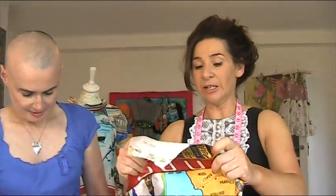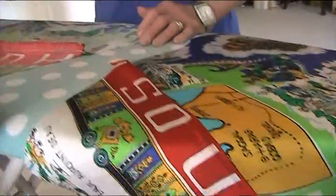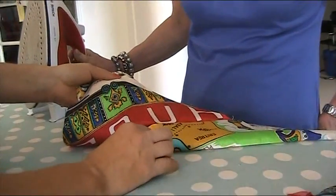The next thing that we need to do is we've got to press this seam. We have to zigzag the other one and then we'll press the seams. We've pressed this bit — look how nice it looks. Now if we didn't press it, it would look like that, which is pretty rubbish, isn't it?